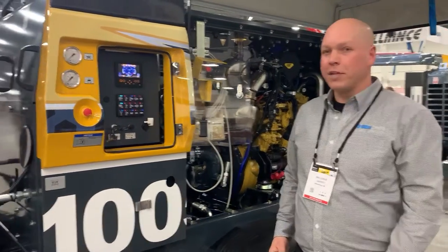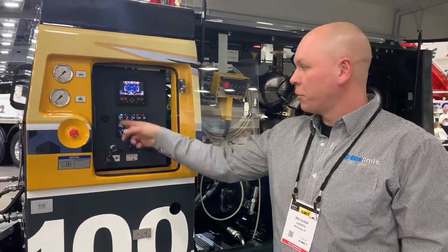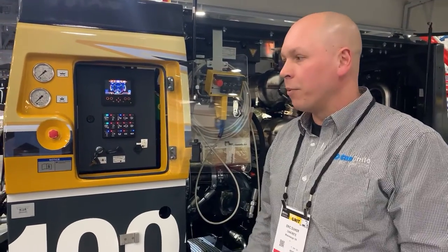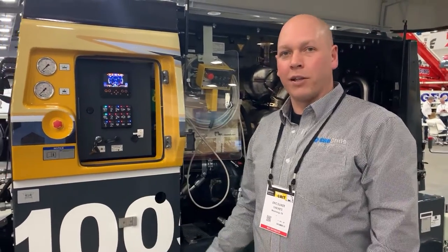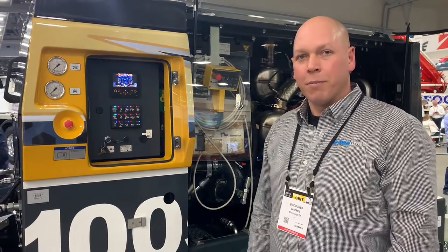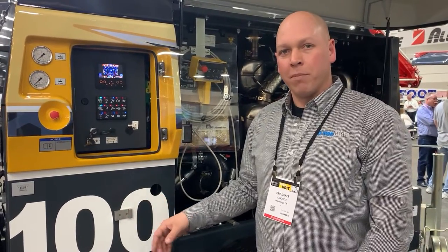A couple of the new features: the control panel is completely new. We've got a CAN bus push button control panel on here, similar to what the boom pumps are. When you walk around the pump, you'll see that a lot of the features built into the boom pumps are now built into the trailer pumps. Before we just used to have the hopper and the flat pack built like a BSF boom pump, and now the entire pump uses a lot of common parts with the BSF product line.